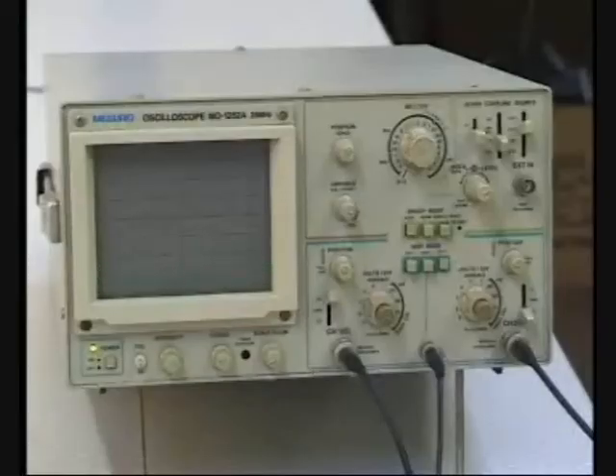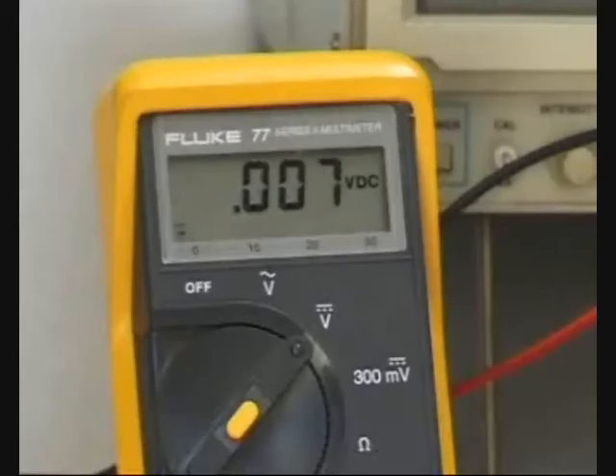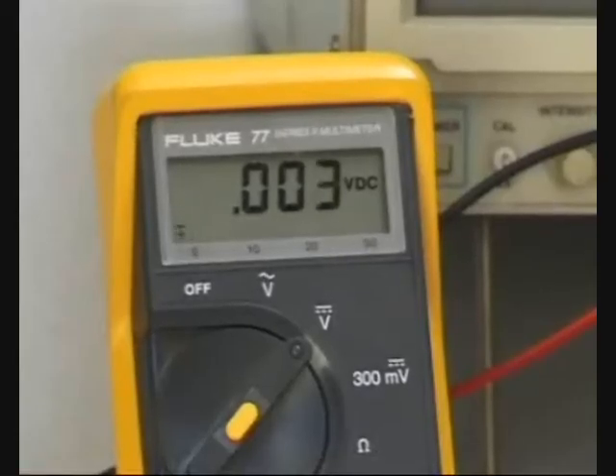Ignition signals are short duration pulses of energy that are normally difficult to measure, especially the high voltage spark delivered by the spark plug. A digital multimeter cannot measure, and may even be damaged by, high energy ignition pulses.